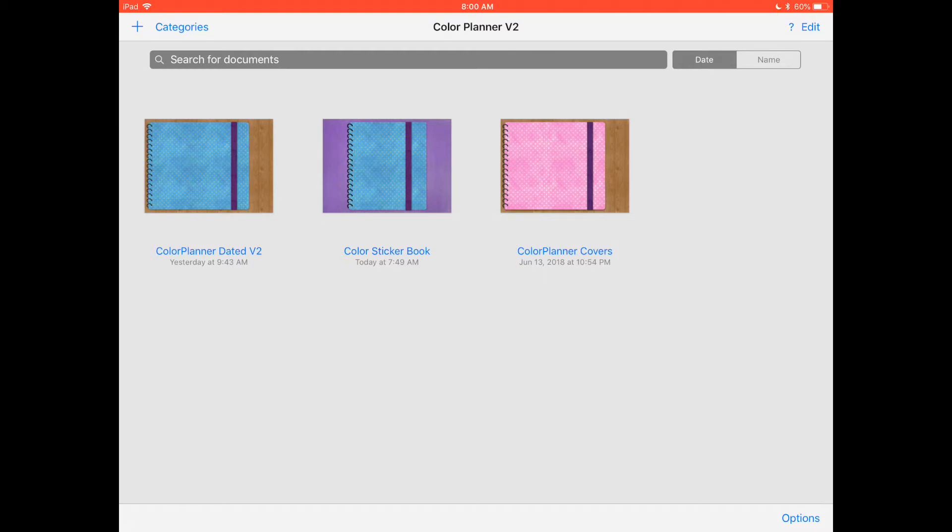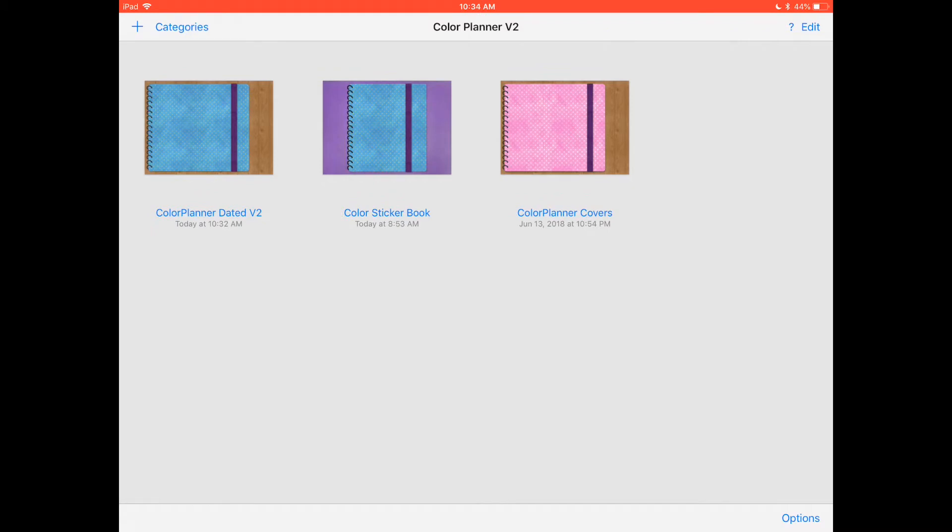I will start the video talking about the planner, then I will go through the sticker book and everything that's included in the download, the covers, and how to use them. However, I will have to make a separate video to show you how to use certain features of the planner and to give you some tips, so I'm going to leave a link for that down below. Make sure to check it out.